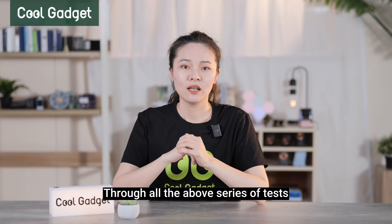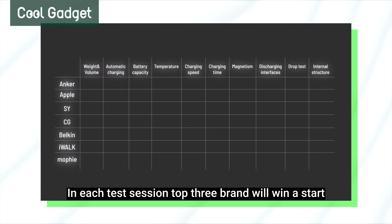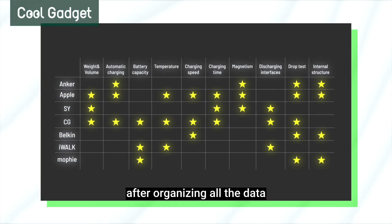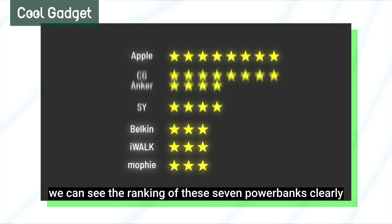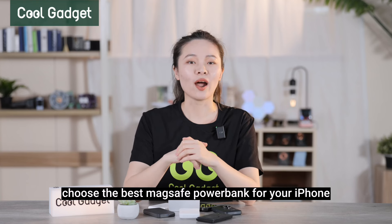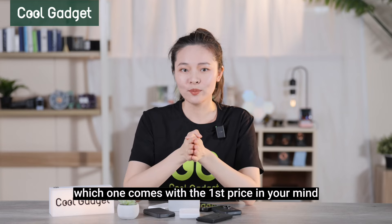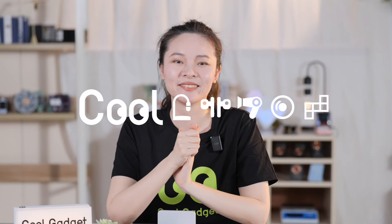Through all the above series of tests, the results are summarized with the top three brands in each test winning a star. After organizing all the data, we can see the ranking of these seven power banks clearly. Now you must know how to choose the best MagSafe power bank for your iPhone. Which one wins first prize in your mind? See you next time, bye!